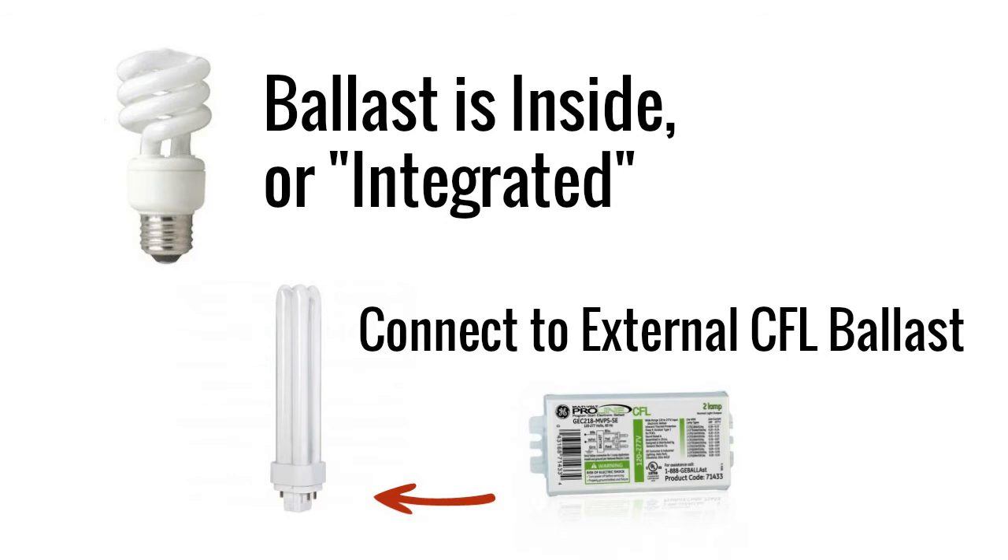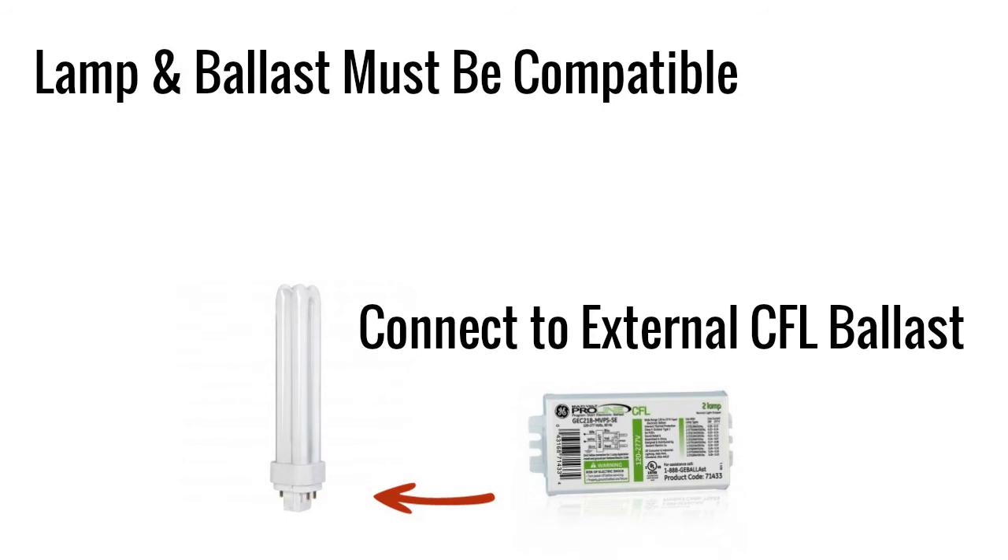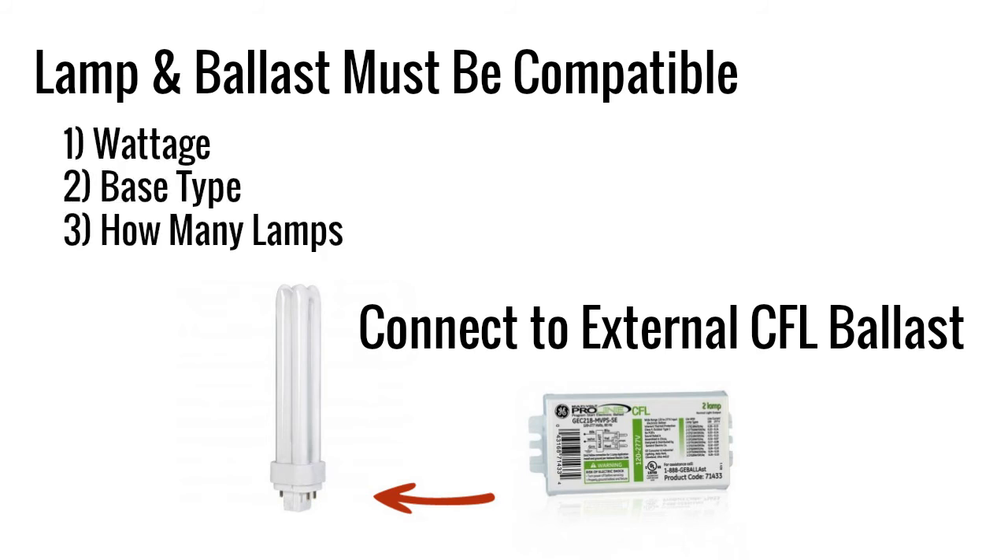As with any type of lamp and ballast combination, you need to make sure the ballast is designed to run your specific CFL. To find the right ballast, you'll need to know the lamp wattage and base type you're running, as well as how many you'll be running. A ballast catalog should then be able to show you what ballasts can run those configurations.